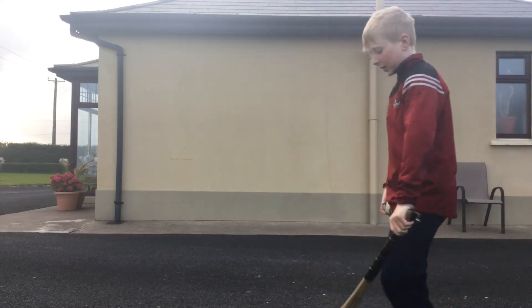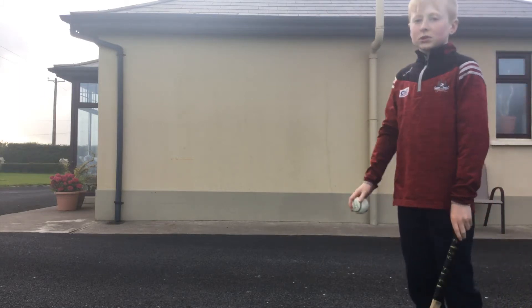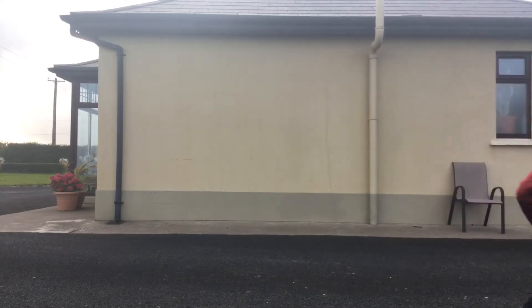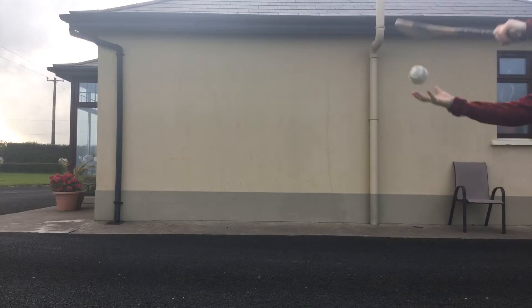That skill right there, when the ball came back to me, is called the first touch. You're going to want to keep doing this for about 10 minutes each day.